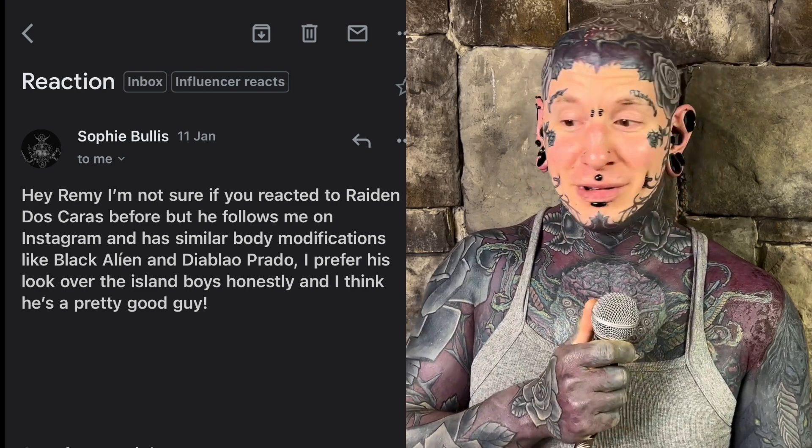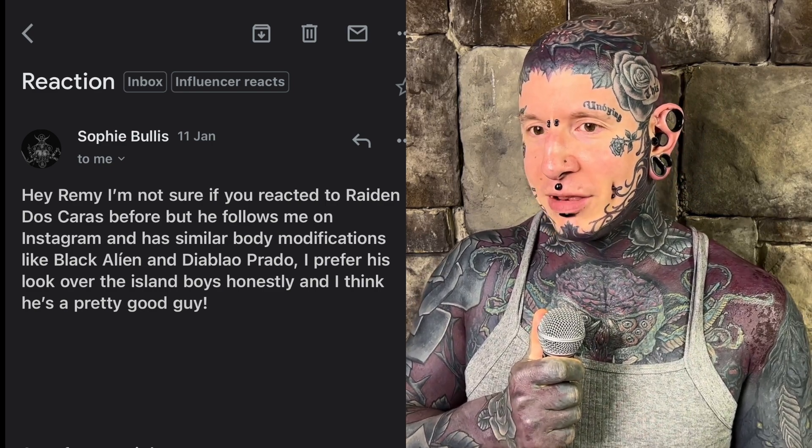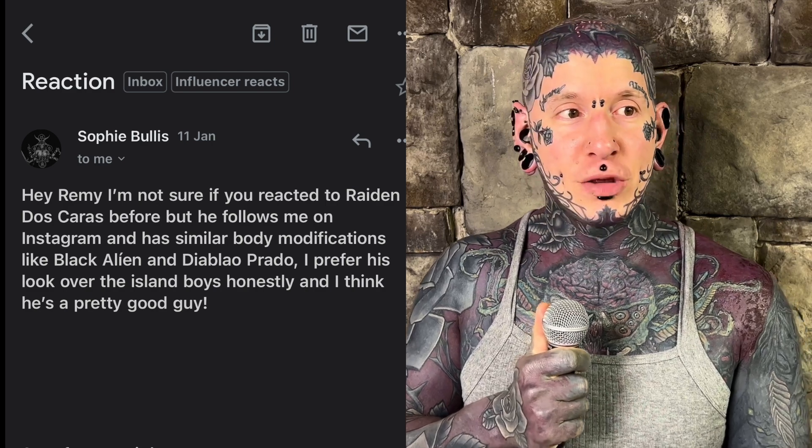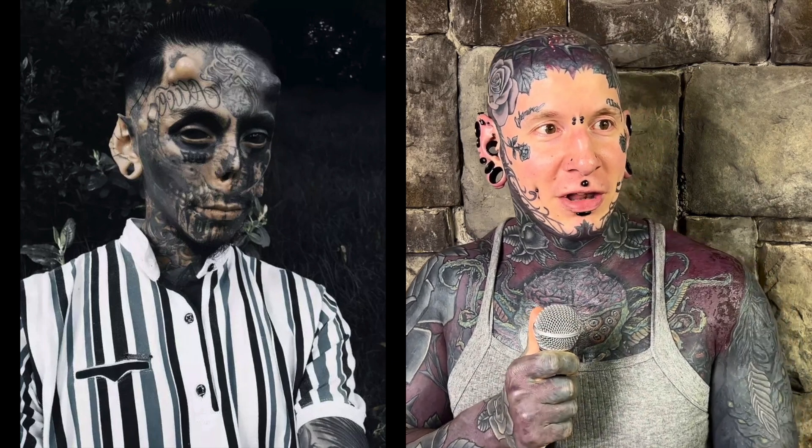Sophie says she prefers his look over the Island Boys, and honestly I think everybody's better than the Island Boys — they've got the worst look of all time. Their look is much more pleasant than their attitudes, so there's not much good to say about them. I've even thought about covering them again because I don't think I went hard enough on them last time. They're pretty awful. That being said, this guy's got some beefy horns!